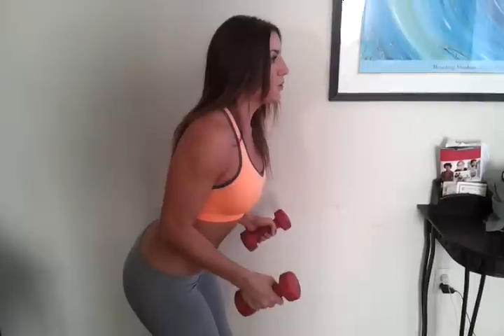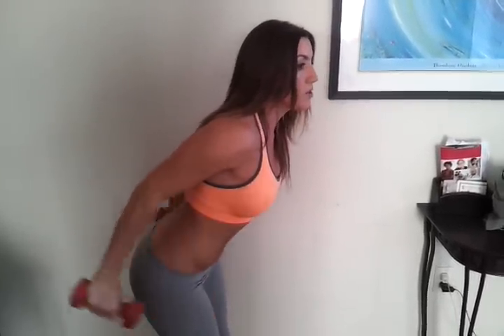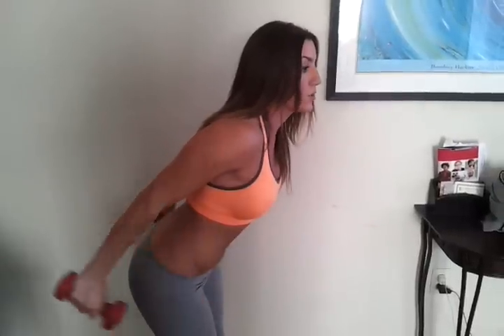So you want to look forward, neutral head, and breathe out. And squeeze the muscle. Focus on the muscle you are working. This is most important.